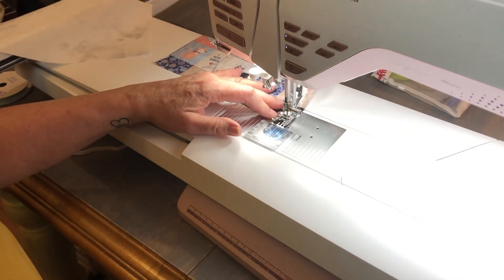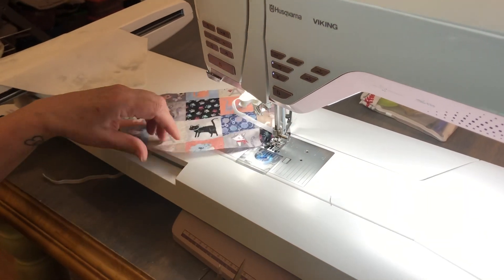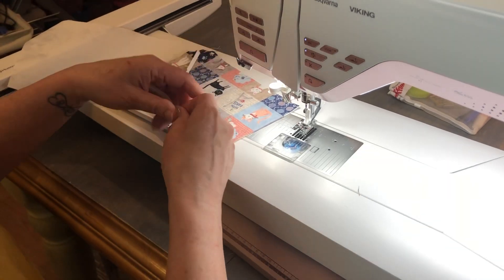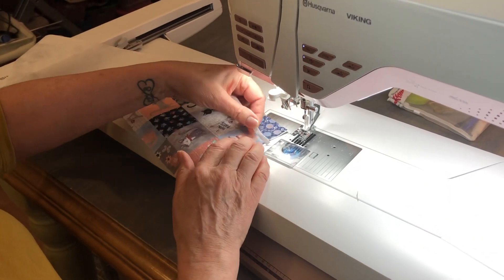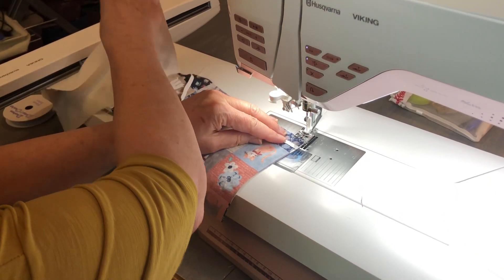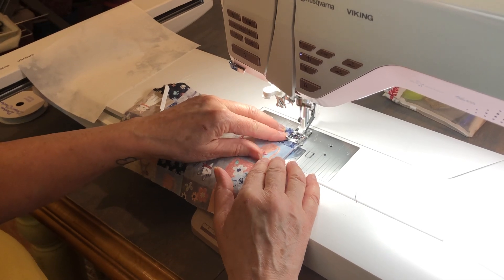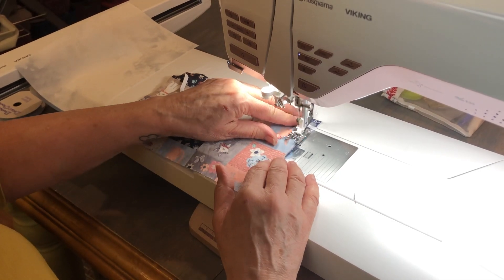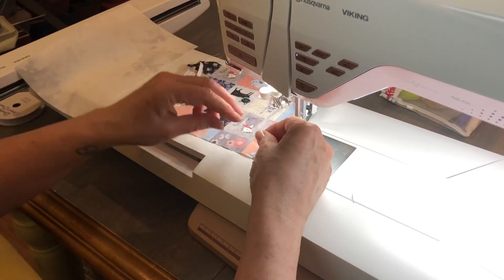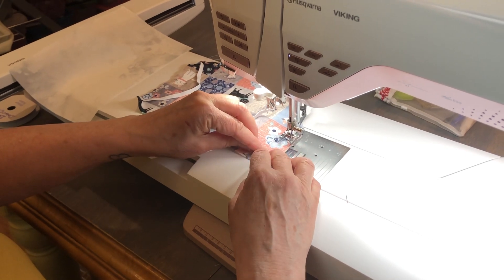If you can put your machine in the needle-down position it makes it much easier. Now I'm going to do the other side. These are the elastic pieces that go around your ear and they should be cut about six and a half to seven inches. Again, I'm going to make sure it's not twisted — this is why I think it's easier to tack it down first.